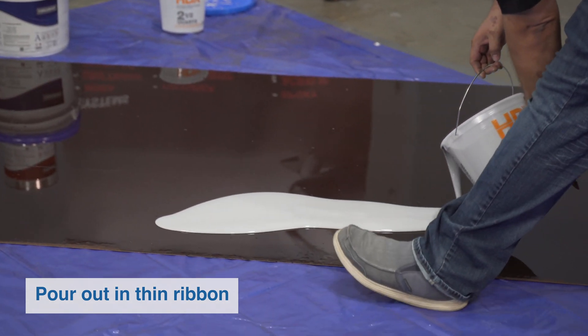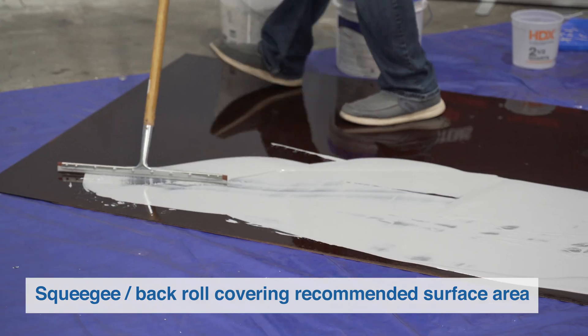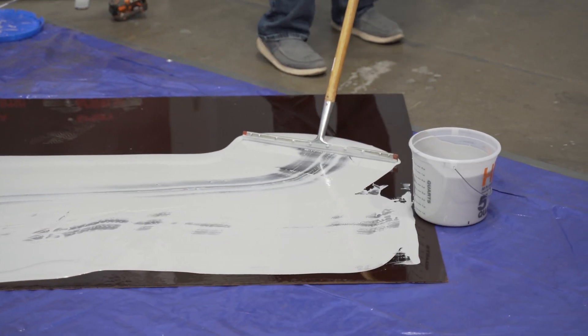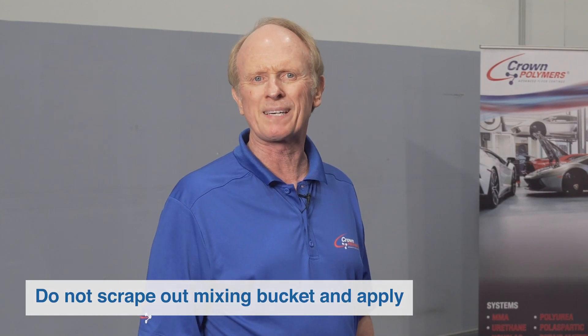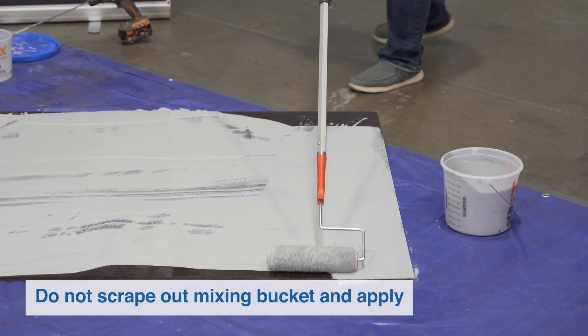For application of the Crown Shield 320: once mixed, pour it out in a thin ribbon — otherwise, left in mass, the coating will exotherm within the bucket, making it unusable. Once poured out, it's spread with a squeegee and back-roll method, covering the recommended surface area. Caution: do not scrape out the mixing bucket and apply the residue to the floor, as that material may be unactivated.